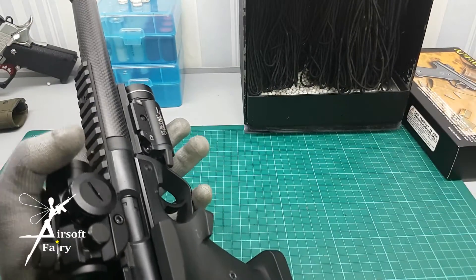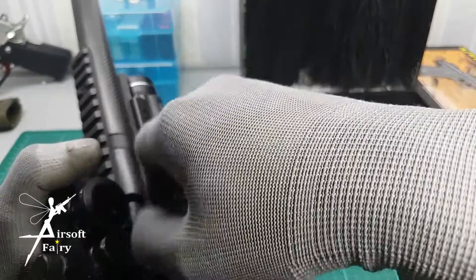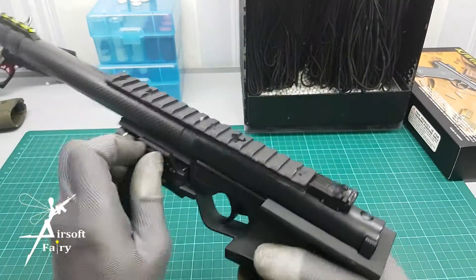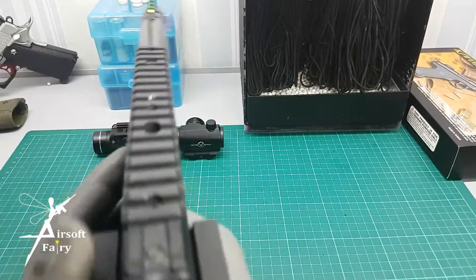Let me remove the red dot. If you don't have a red dot you can use your iron sight.